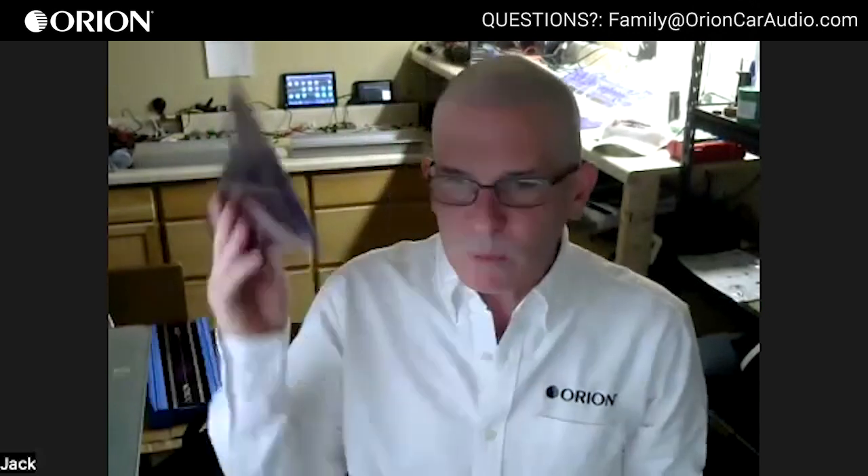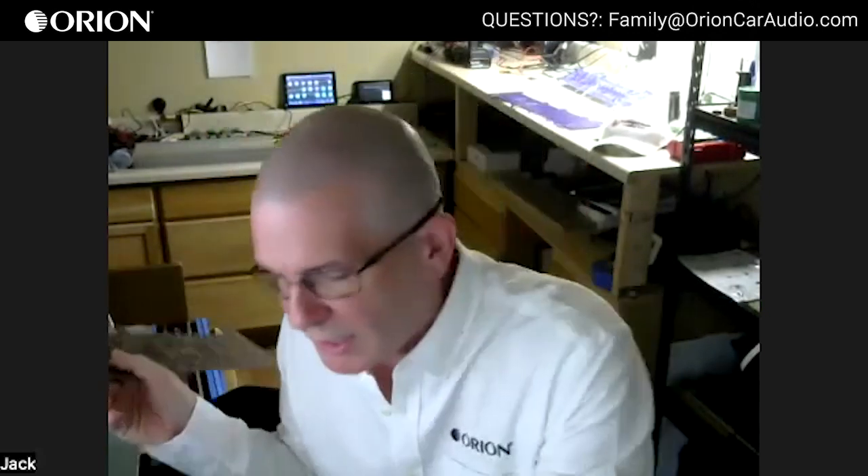What material are you using to run the circuit, and what about layers? Back in the day everything was two layers. The only reason we went to four layers was to clean up the board — a lot of the old school amps had wires inside. We added the internal layers just to keep it clean and looking nice.